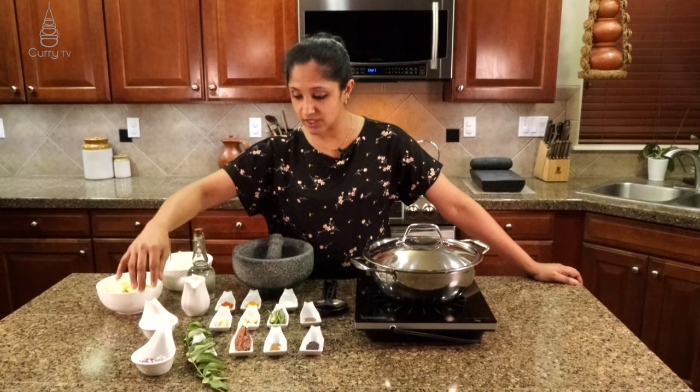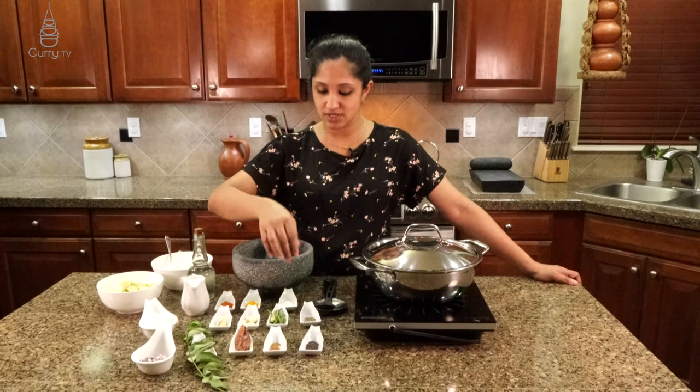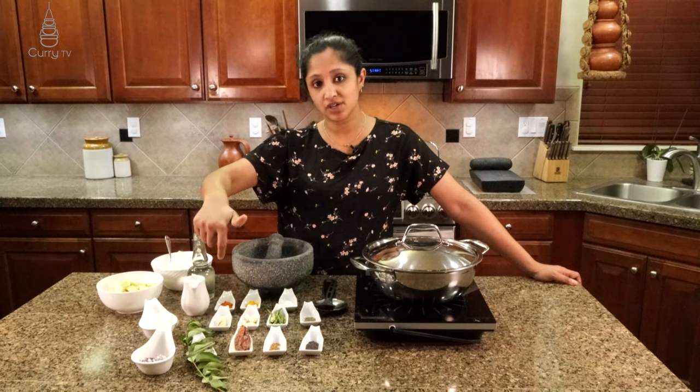We need fresh grated coconut, ginger, garlic, green chilies, cumin — this is a small cumin, also known as jeera. We need to season all this with some salt, turmeric powder, and red chili powder.